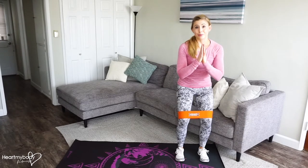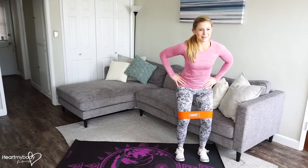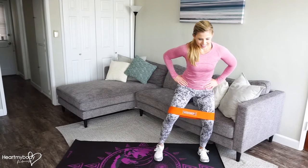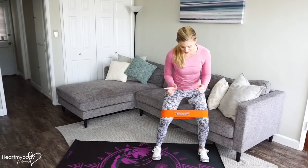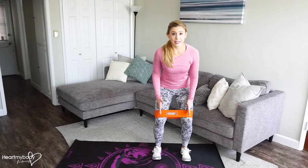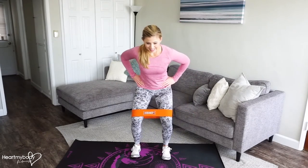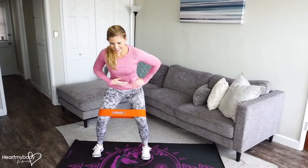You can be in a prayer position — because you're going to be praying for this to be over — or you can have your hands on your hips. It doesn't really matter. From here, we're going to step out to the side just a couple inches, keeping your knees in line with your toes, and then step your opposite foot in a couple inches so that you're back to where you started with your feet and knees parallel hip width apart. Step out, step in. Squeeze your glutes. Keep your core engaged.